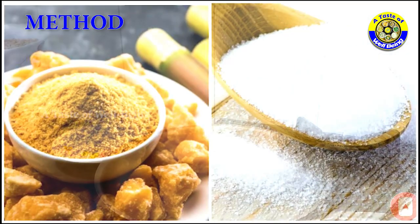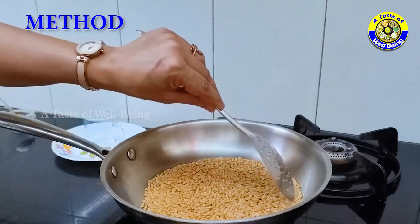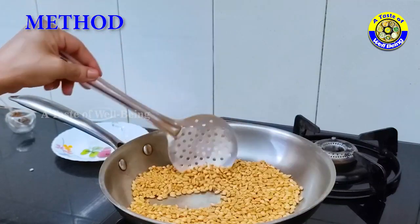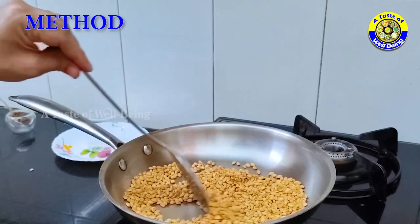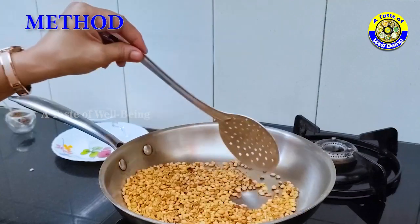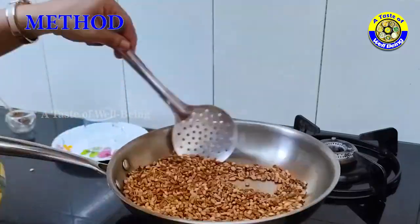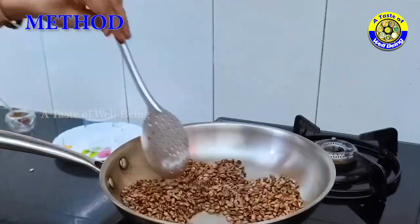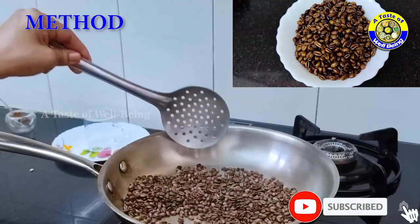Method: While roasting, do not allow them to char. Roast them like coffee beans until they turn brown and smell good.